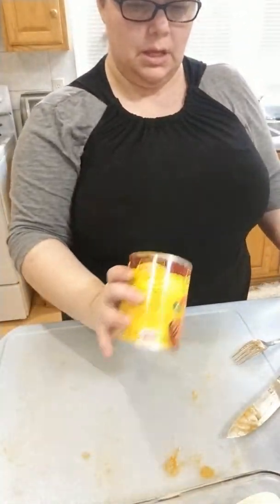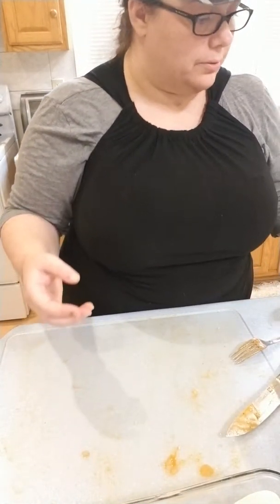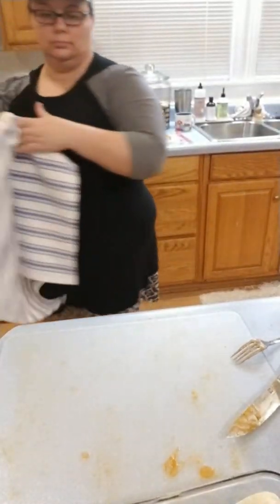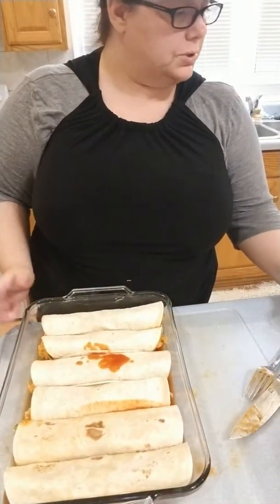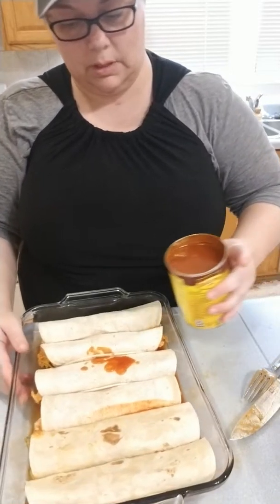I watched this thing recently, and it said that between 4 and 14 percent of people do not like cilantro. And my daughter, my 18-year-old, is one of those that does not like cilantro. I told her that apparently it tastes like dirt or soap to her, and she said, 'Yes, absolutely, that's what it tastes like.' I guess that was pretty accurate.